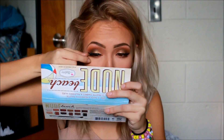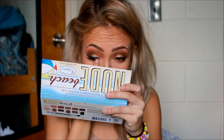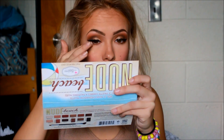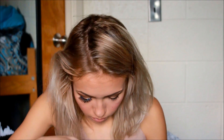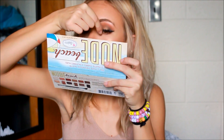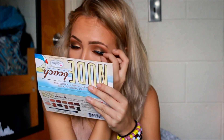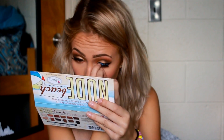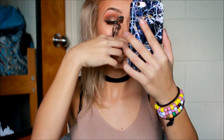For my lashes, I'm going to be applying the Ardell Wispy lashes. Then I'm going to take my eyelash curler and curl my lashes, and then apply my Maybelline Lash Sensation Mascara to my lashes.